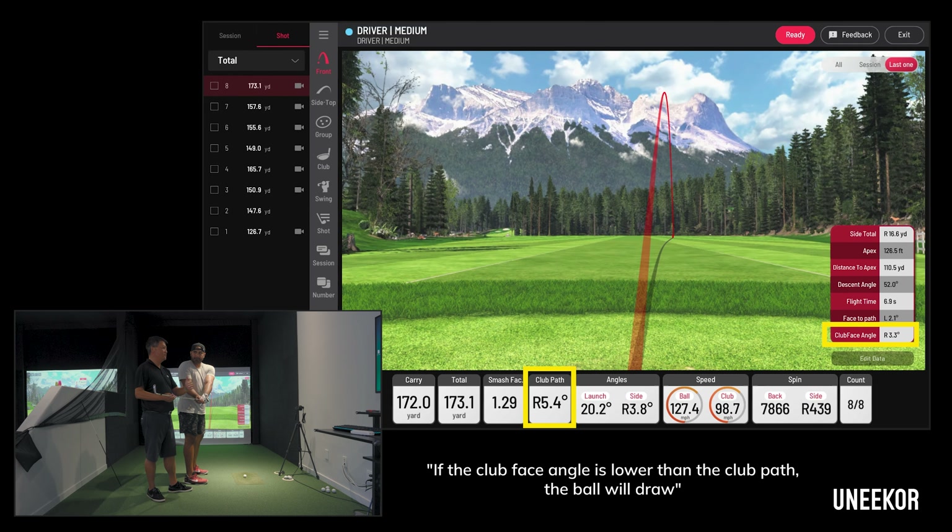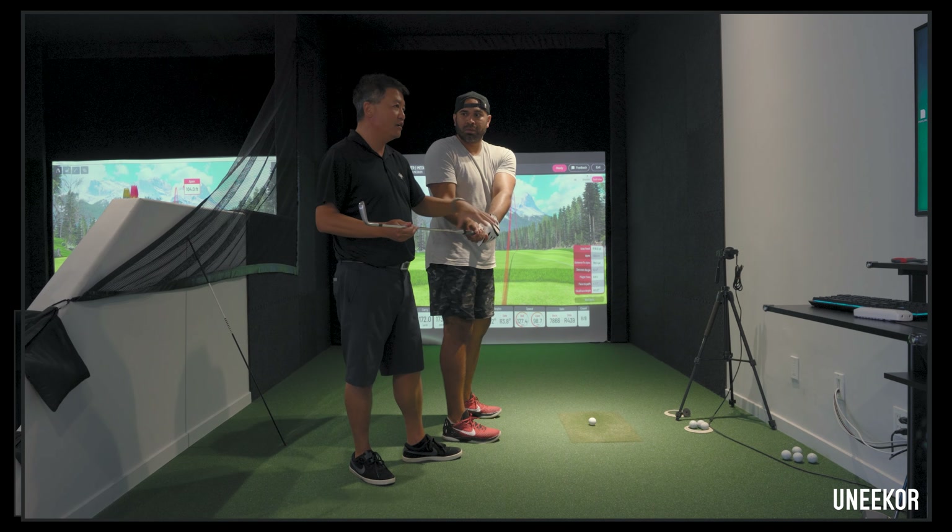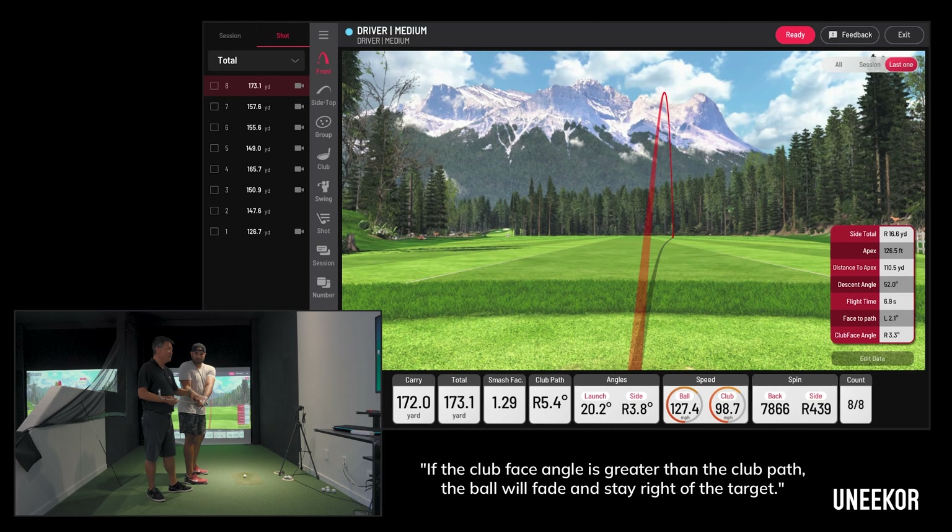If anything lower than five degrees — let's say four, three, two, or one — the ball won't come back. If the club face stays open more than 5.4 degrees, it stays out there. It's not going to come back.